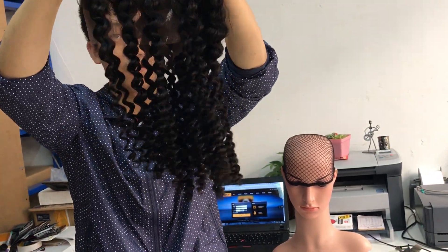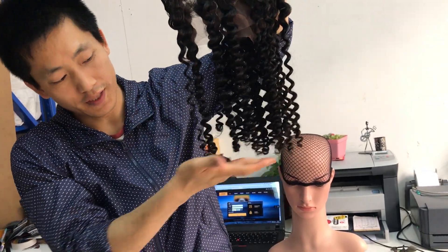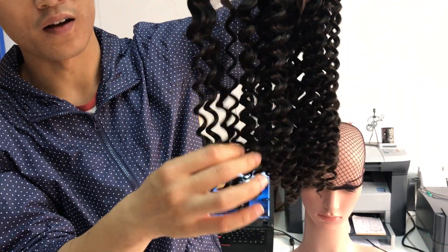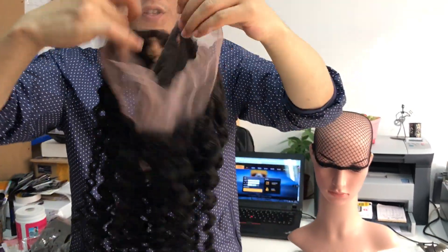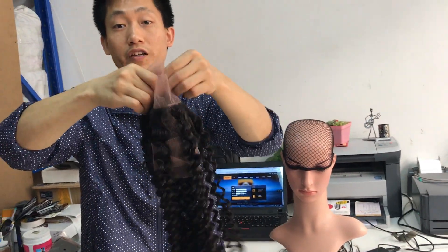You see the deep wave — you see the ends — it's very full at the ends. This is 18 inch. Okay, I'll see you in the next video, thank you very much.